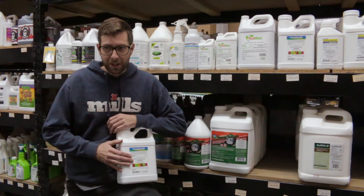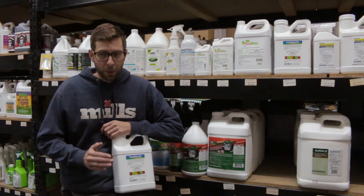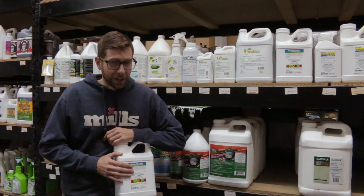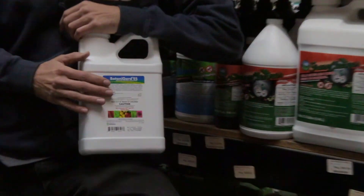The application rate on Botanigard ES is anywhere from 15 to 30 mils per gallon. Always check with your local guidelines before using any of these products. If you found this video helpful, please give us a like and subscribe, and check the link below if you'd like to know more.